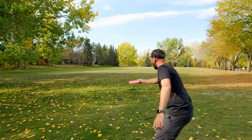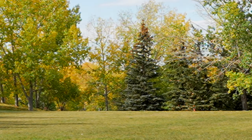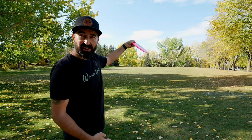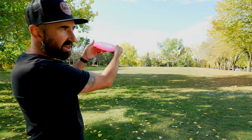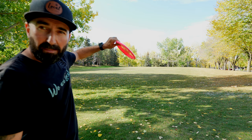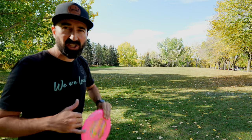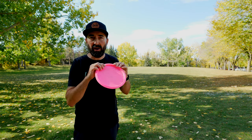As you can see here, I could release this disc almost flat, giving it some height, and actually get quite a bit of distance out of it in the air. It's going to start to knife over and give me that angle I need. When throwing a roller, you release the disc to land on the ground at somewhere between a 45 and 60 degree angle so it can come back across the fairway — it will typically flip back over as it finishes the roll.